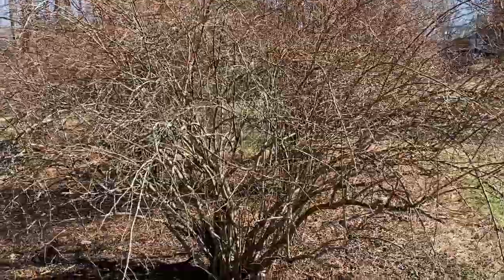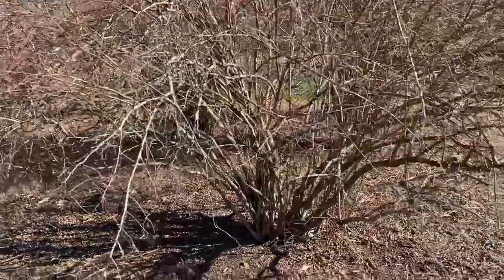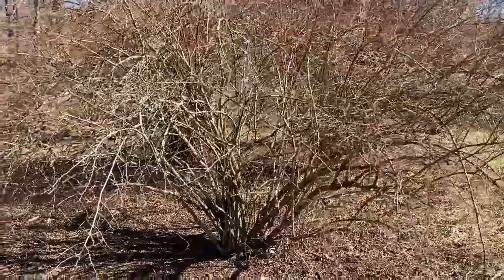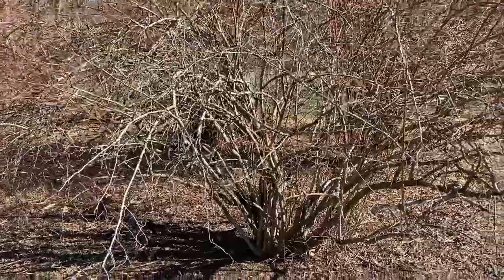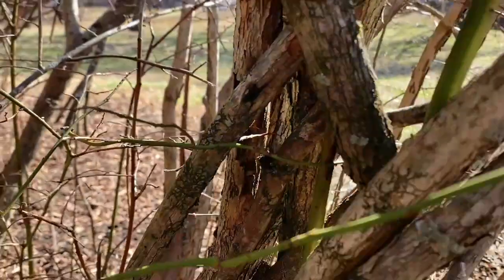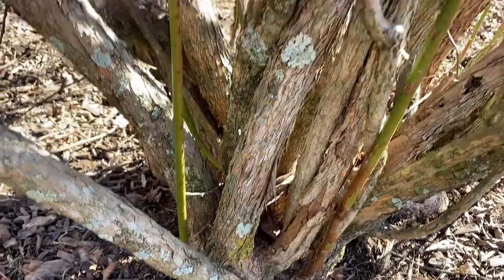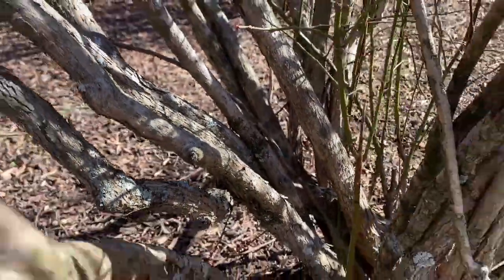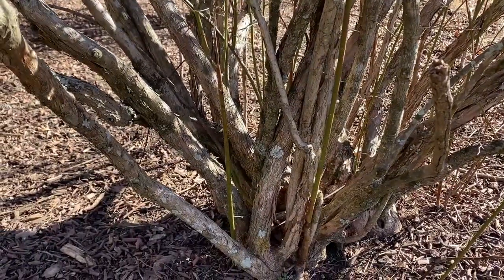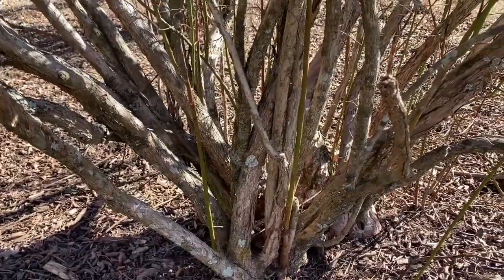This first bush is the one we want to propagate, so I'm going to save some of the hardwood from it. Maybe later in this video or a separate video I'll show how we try to propagate our own blueberry bushes. This is the first monster — it's not quite as high, more of an outward growth, and it's one of our earlier varieties. I have no idea which variety it is. All these crossing branches are rubbing all over each other, so we're going to pick the ones that are rubbing and get about a third of them out, aiming for the bigger older ones to keep the younger canes active.